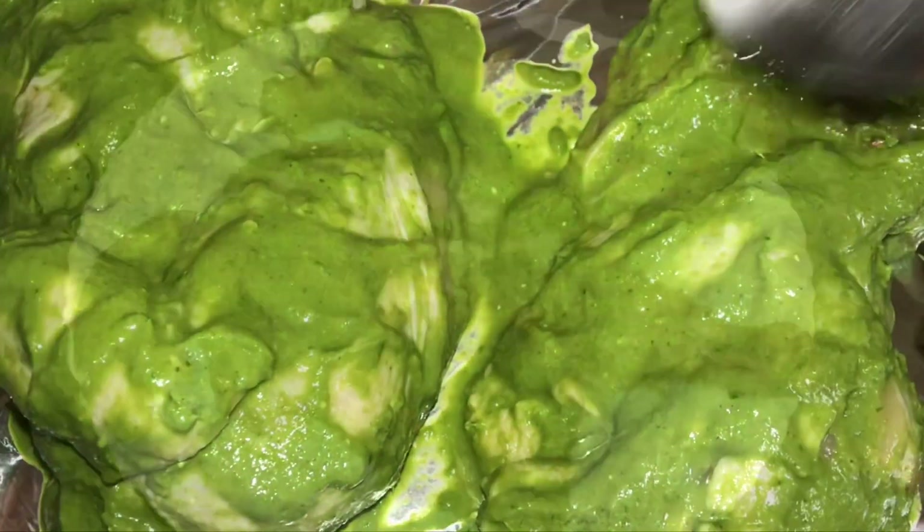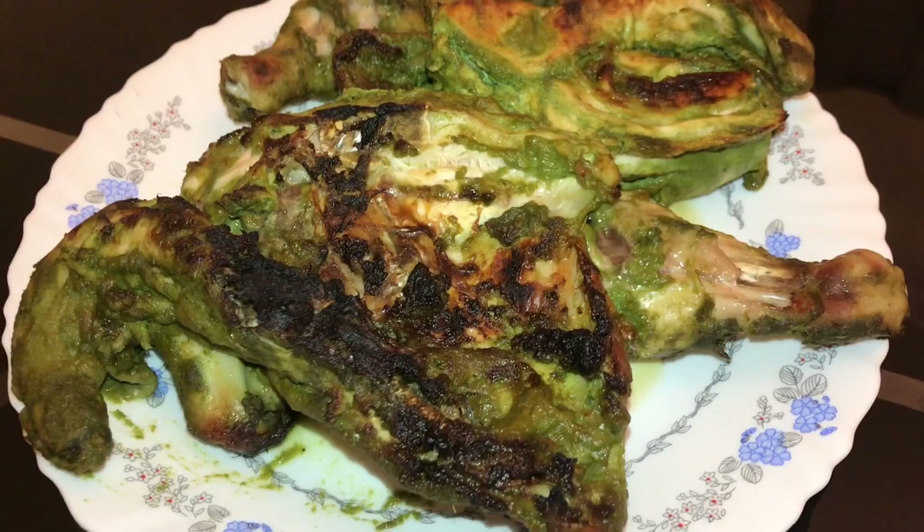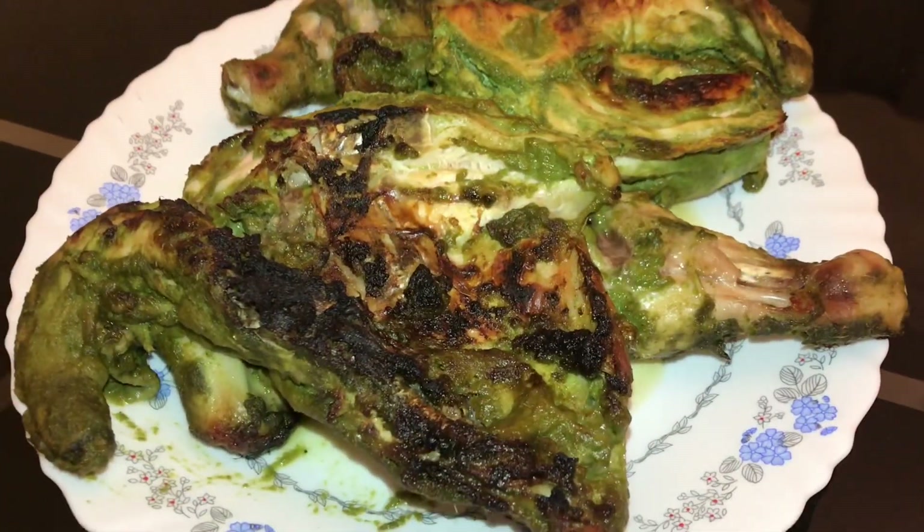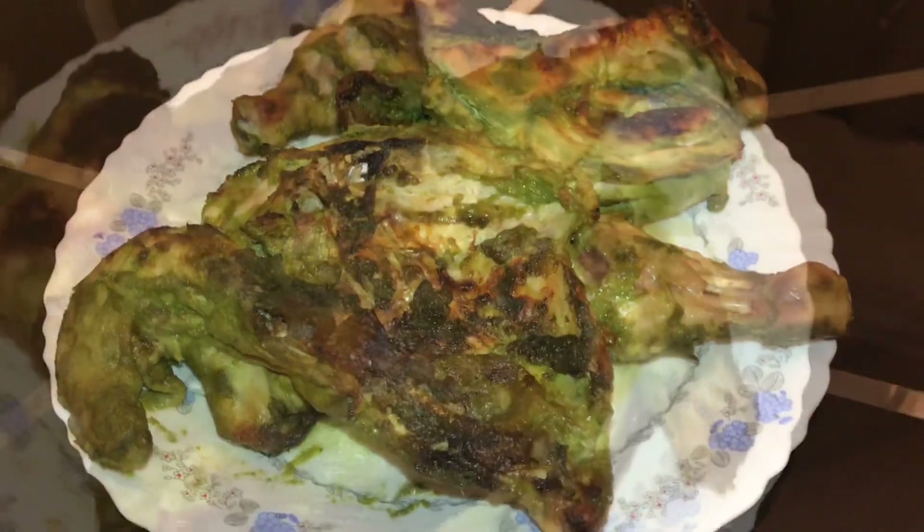Let's grill it in the tray. Add a little oil to the grill and place the green chilli chicken on the grill. It takes about 30 to 50 minutes total.